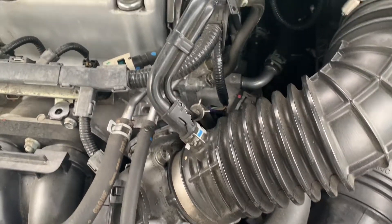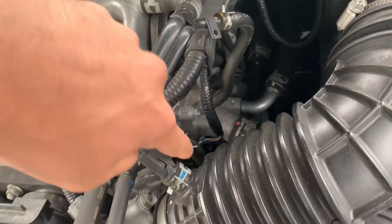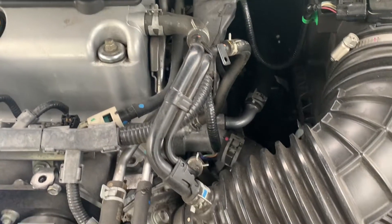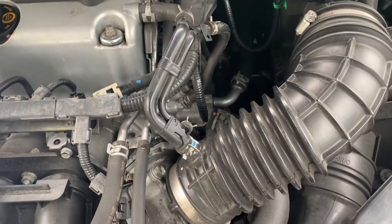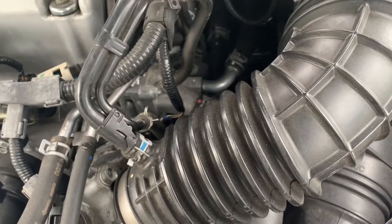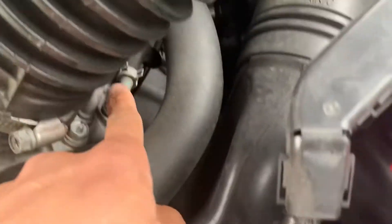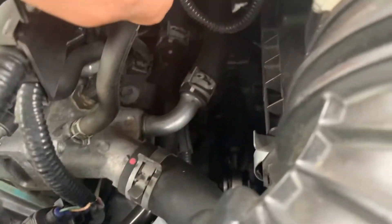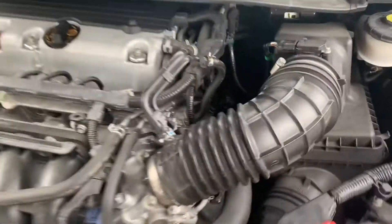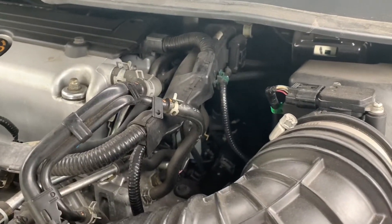Other cooling lines are connected to the throttle body for better fuel economy — this line right here. Having the cooling line warm up the throttle body helps increase the intake air temperature to a more efficient temperature for internal combustion. So it goes from here and the outlet goes through the line that connects to the heater core.